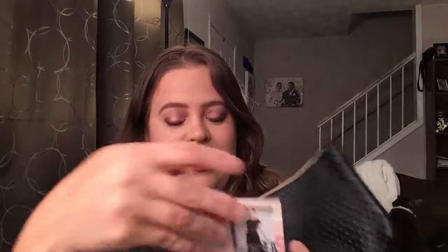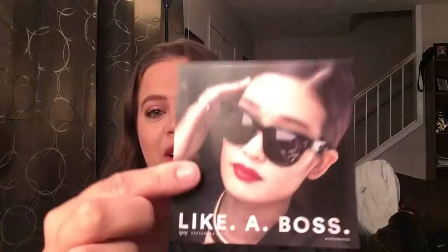Let's see what else is in here. It looks like this says 'Like a Boss' — it's from ipsy and gives a little information about Charlotte, the co-founder of ipsy. I'll definitely have to read that later.